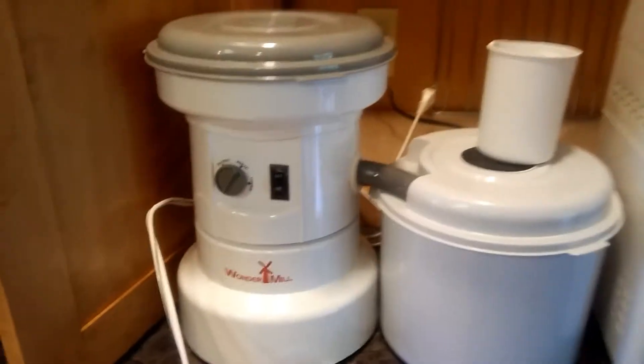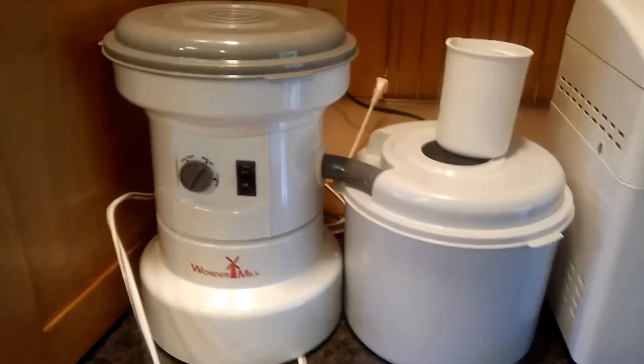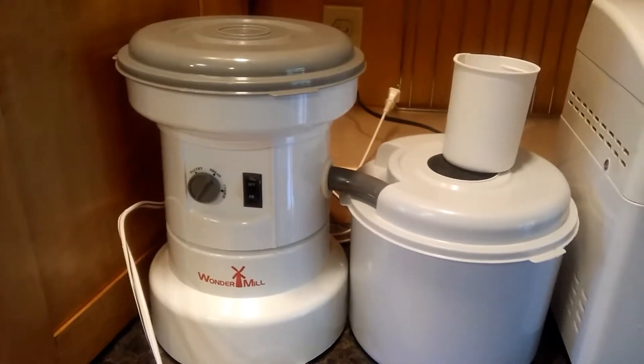Then I switched over to the Wonder Mill. This thing is wonderful. It grinds it up really fast, and it allows me to make my own bread.